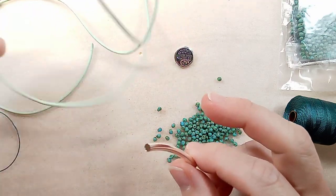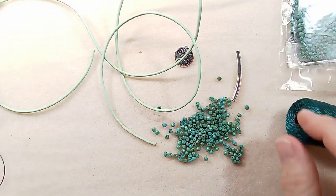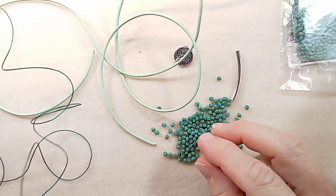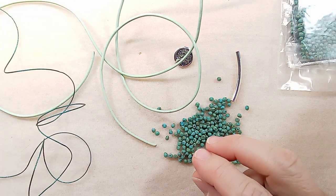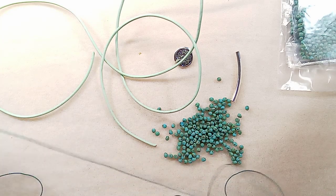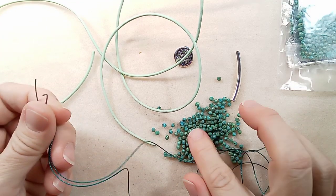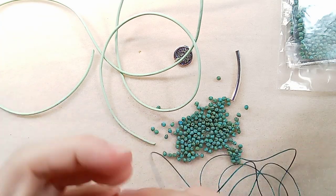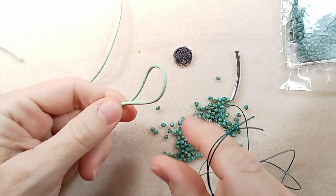This color is called Splash — so Splash, Seafoam, Tree of Life, and this lovely Eslon. Let's get started. I'm going to find the midpoint of my Eslon — we're going to macramé this, and as we're macraméing we're going to weave the beads onto the leather. So find the midpoint of your Eslon as well as your leather.